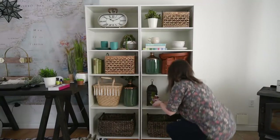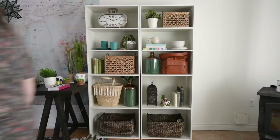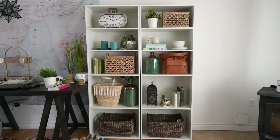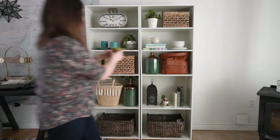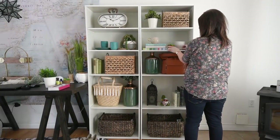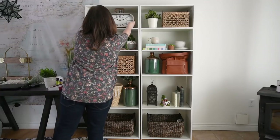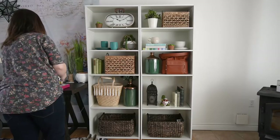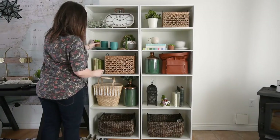Tip number four when styling the perfect bookshelf is to add in some smaller decorative items — little things that add personality to your shelf. Add things that really suit you, like small art pieces from trips, photos, or little DIYs you've made. You can also include candles, an essential oils display, small cups — anything like that. Just smaller items to offset the larger items you've placed on the shelf.